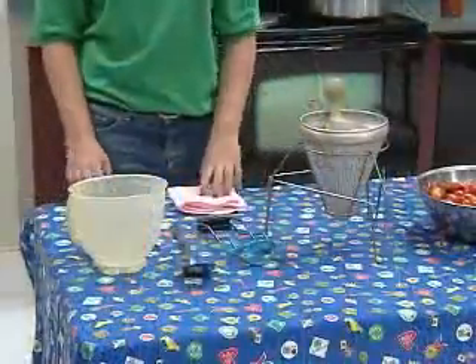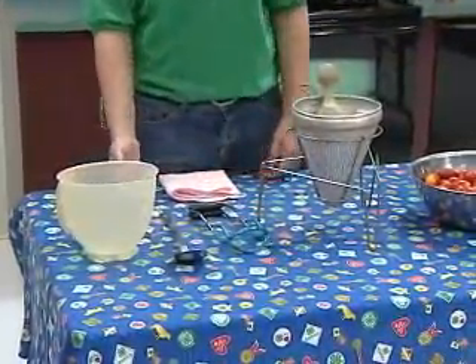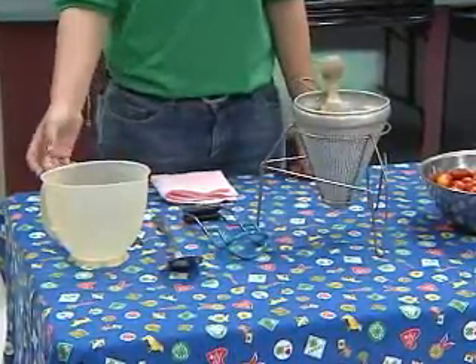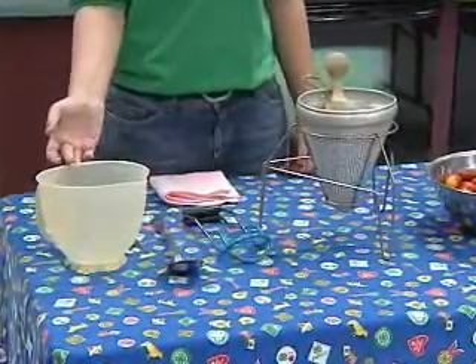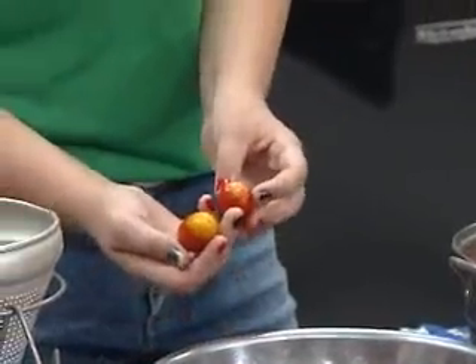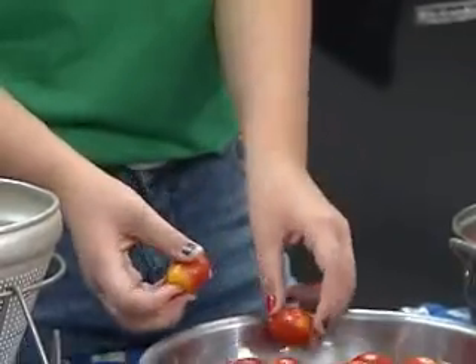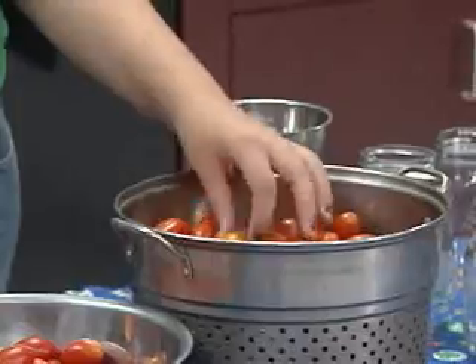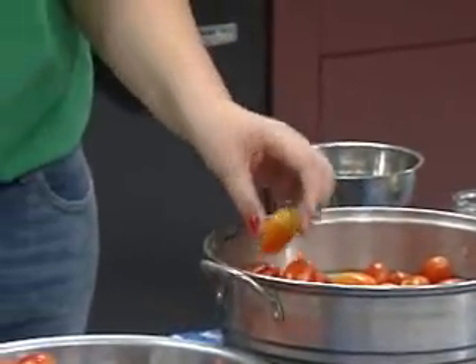The first thing you need to do is get all of your equipment together — just your ruler for the head space, and I like to have at least one or two medium sized or big bowls. You need to cull out the tomatoes. These two would be okay for tomato juice, but not for canning the actual tomatoes.